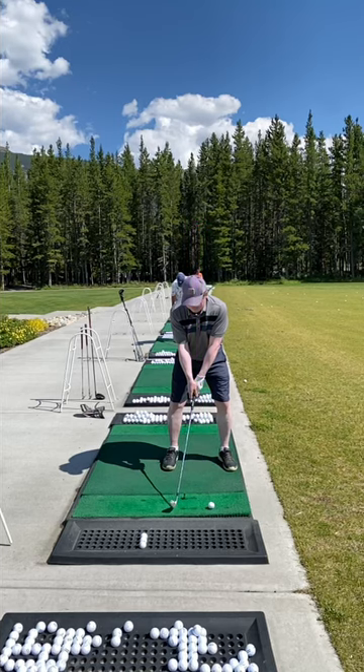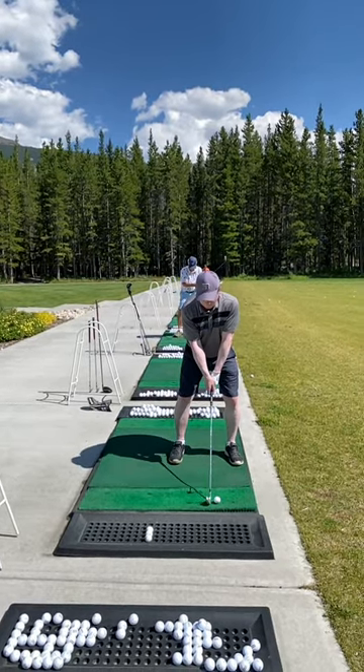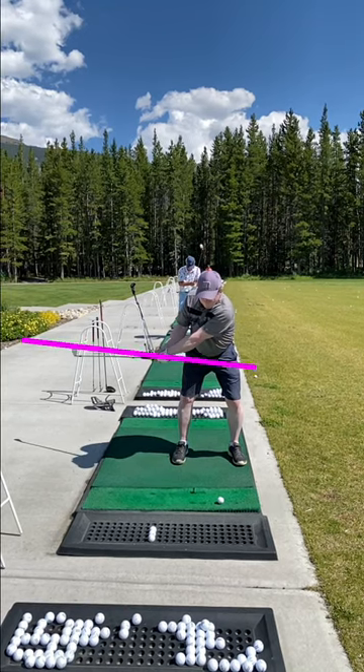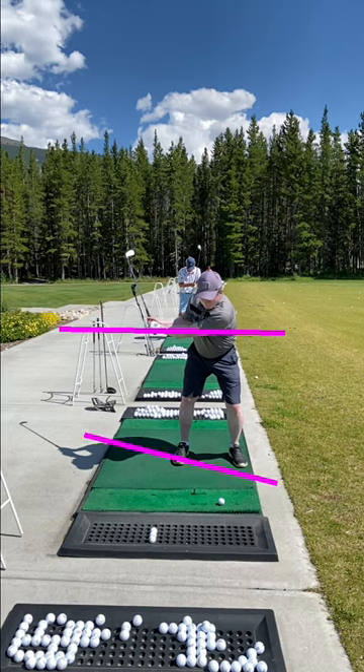So a couple key things I want to point out to you. When taking the club back, there are just some positions for your reference. Position one would be a spot where the shaft is parallel with the ground. Position two in the golf swing is a position where your left arm — your lead arm — is parallel with the ground, and the shaft will start to get a little farther behind you as well.